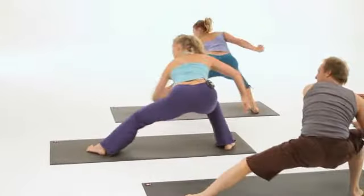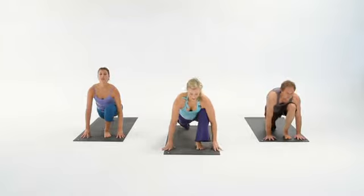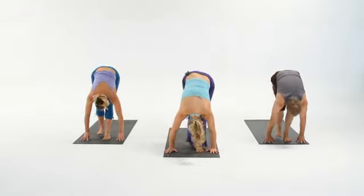And flow. Right, left, right. Shift it forward. Standing split. And back.